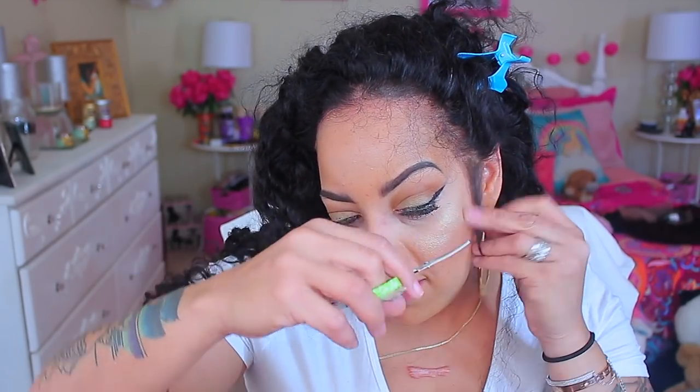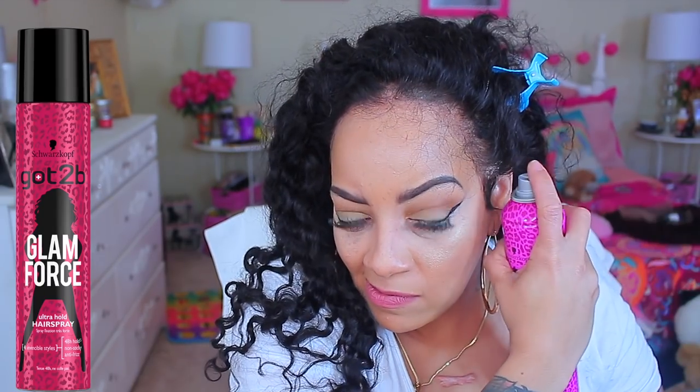As you guys see here, I'm going to create some sideburn hairs. Prior to that I did customize it by cutting off a little bit of the excess lace that was over the flap of my ear. Now, just to hold down my sideburns, I'm going to take my gel, which is by the Got To Be brand — this is the Glam Force collection.